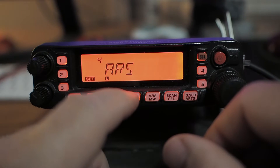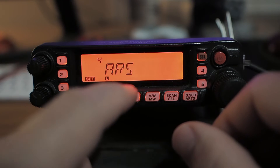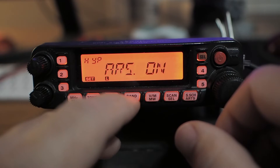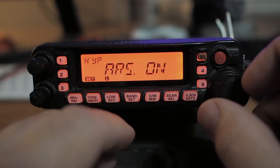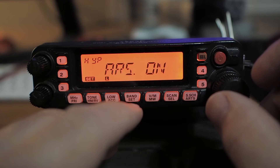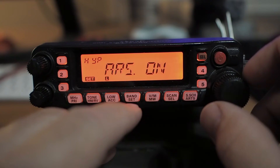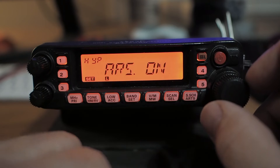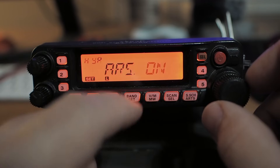Number four: automatic repeater shift. If I tap that — on and off are my two options. If it's on, it will offset the appropriate amount depending on the band you're on. So if you're up in the 70-centimeter band, it's going to offset by five megahertz. If you're on two meters, it's going to offset 600 kilohertz. That's how that works.